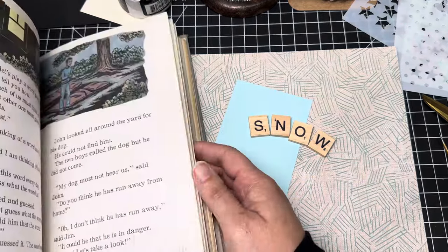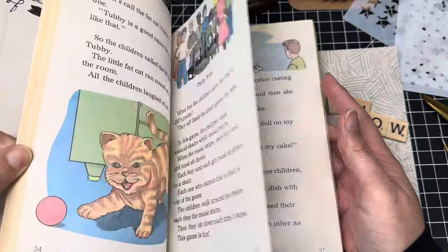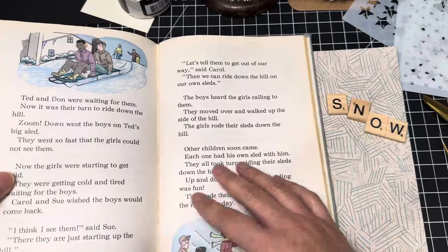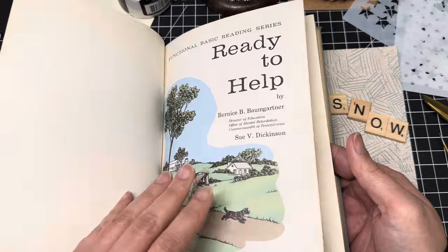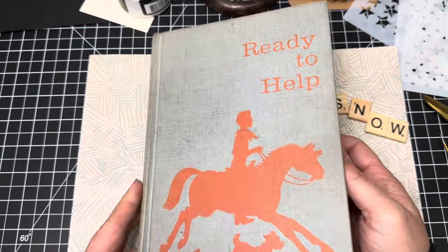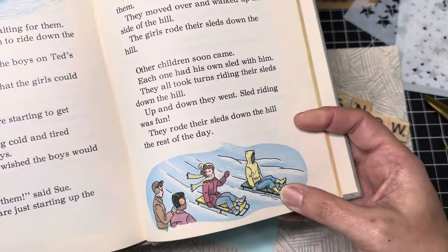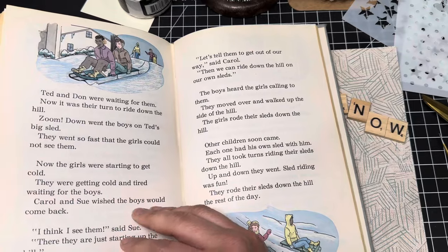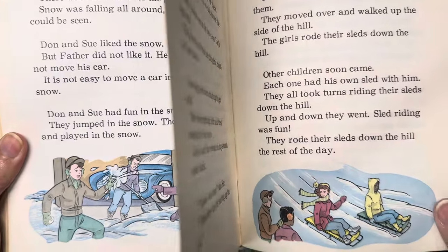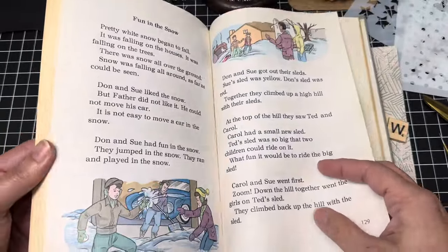I went through and was looking to see if I could find a book that had some type of old illustration with kids playing in the snow, and I did find one. Here it is — it was published in 1969, so it's over 50 years old. It's called 'Ready to Help' and has a bunch of different stories in it. I found this one and I just thought it was so cute. They have a couple playing in the snow, but I need something small enough to fit on my tag, so I think this one is probably going to be the best one.